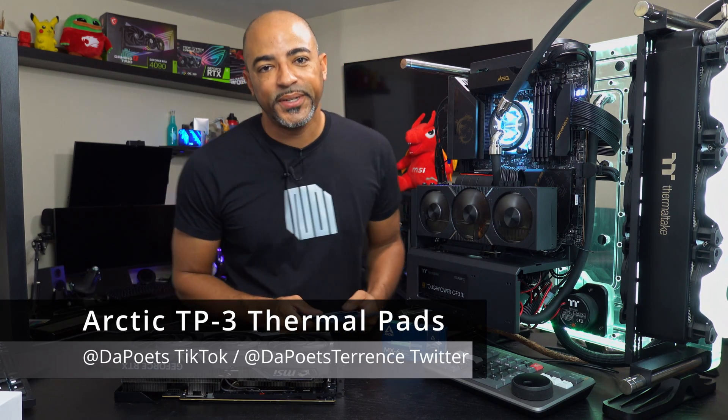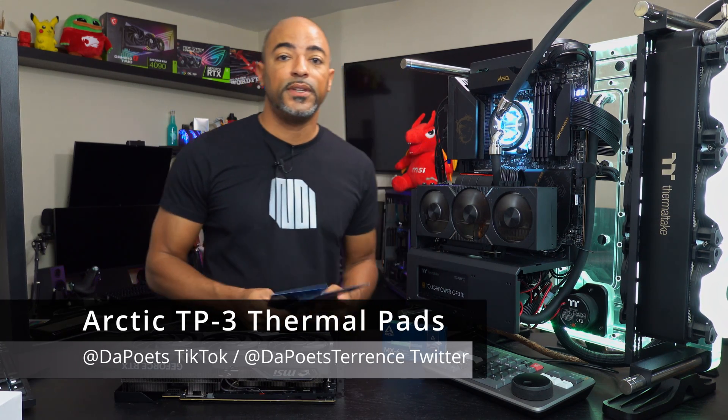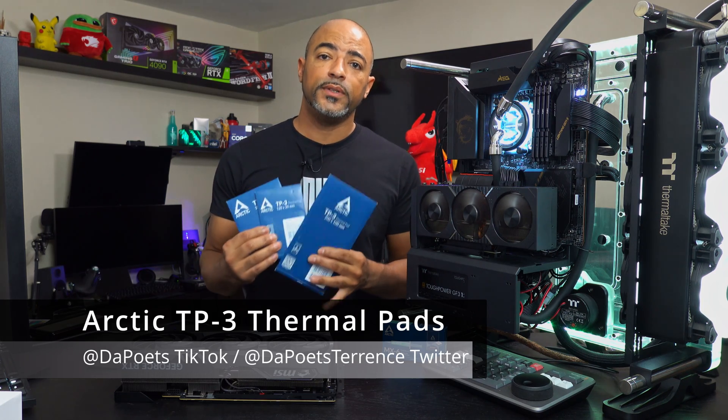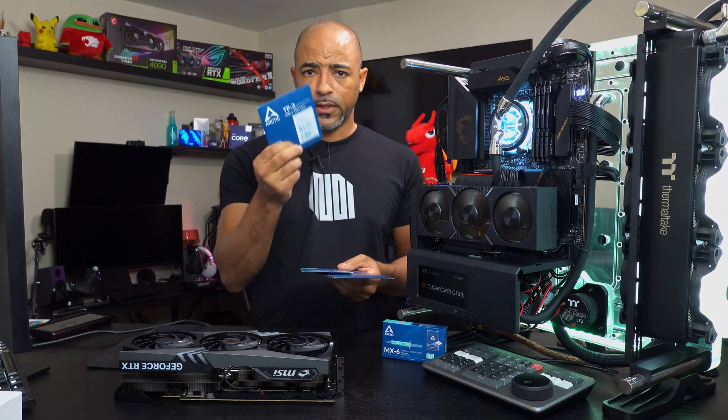What's happening everybody? The Poet's here. Hope you're doing well and staying safe. Today's video is about thermal pads by Arctic. They have their new TP3s out with different thicknesses as well.